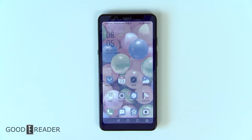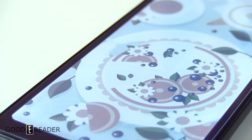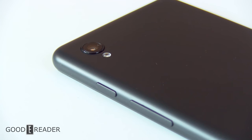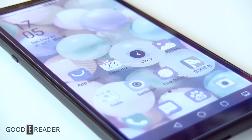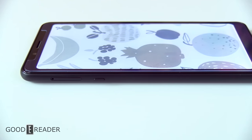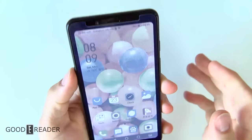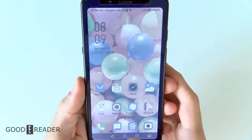This is the world's first color e-ink smartphone, the Hisense A5C. As you can see here, yes, it is real. It is an actual color e-ink smartphone. There's no funny business going on, and there's absolutely no secondary panel or anything like that. This is true color e-ink on this smartphone.